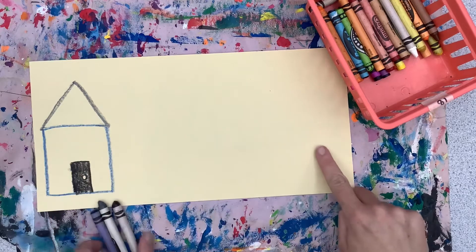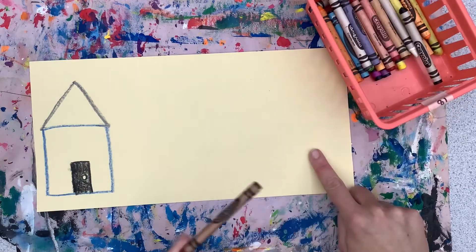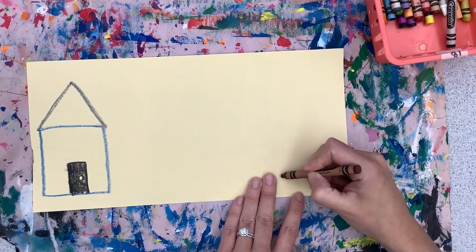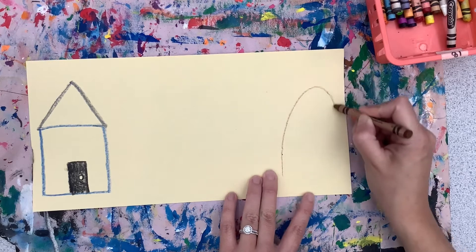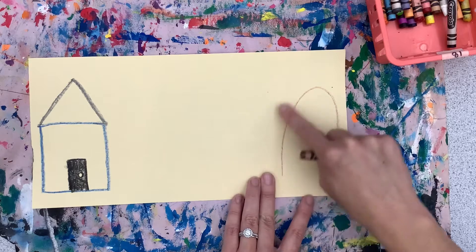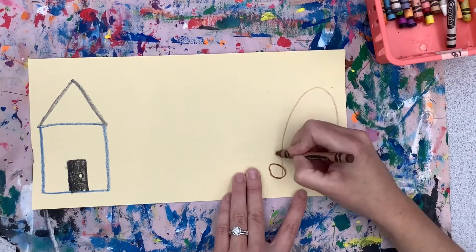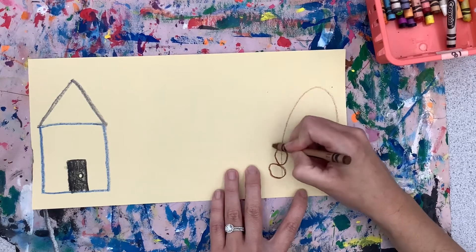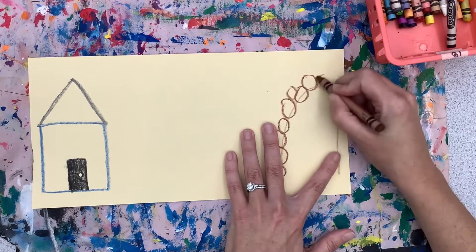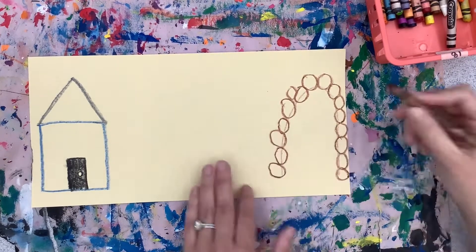Once you have drawn your house, on the totally opposite side we're going to add our bear cave. Pick a brown, gray, or black, and we're going to start with an upside-down U for our cave. To make it look more realistic, we're going to add some rocks going all the way around our cave — lumpy ovals of different sizes, all on top of each other.